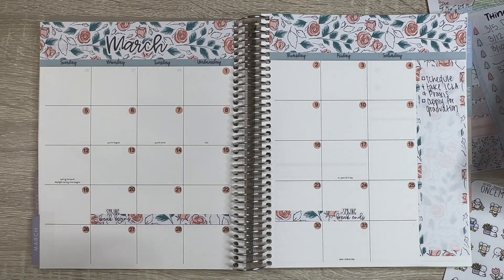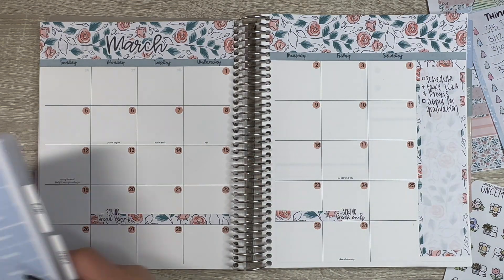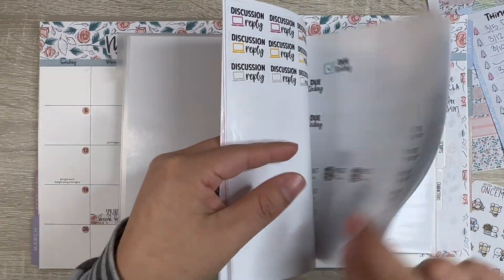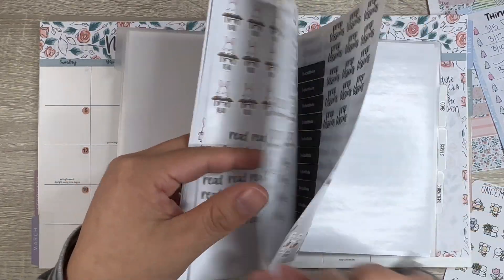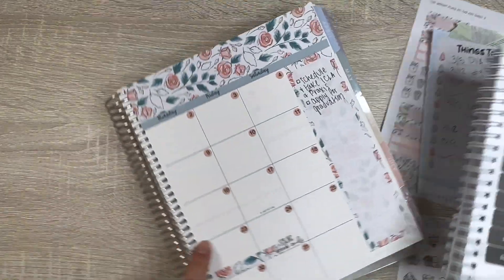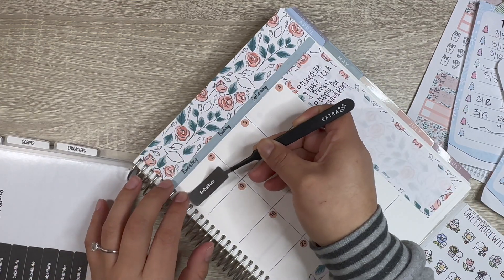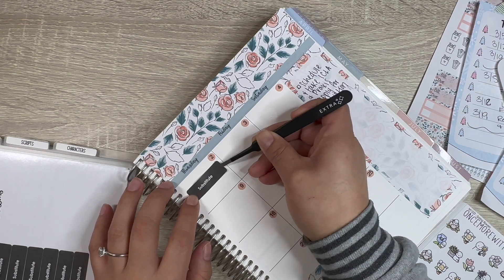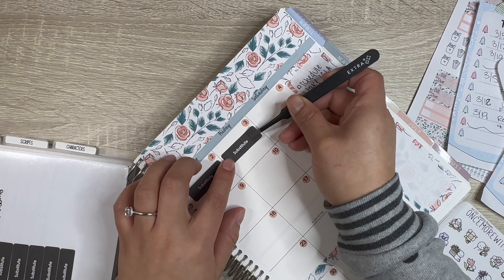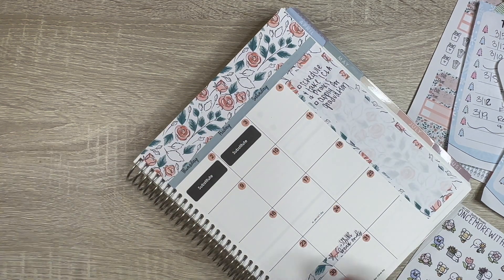On the second and third I'm going to substitute, so I want to make sure I highlight that. I'm going back to my old school where I student taught to sub, and I'm really excited to see those students again. We're going to put this in the middle — second and third, sub. These are custom made from Erin Condren.